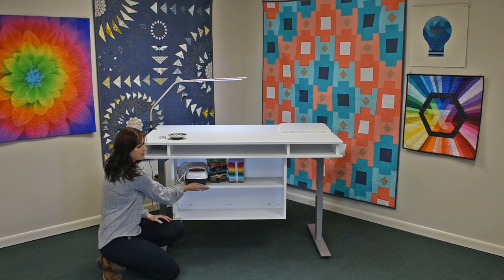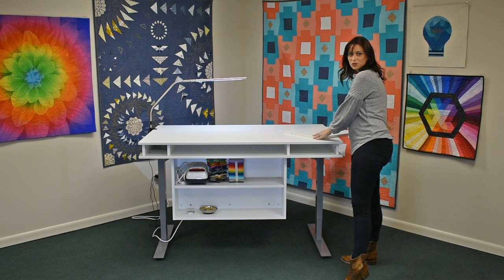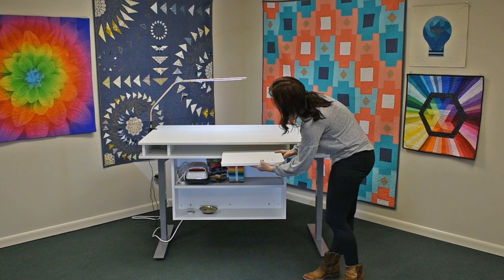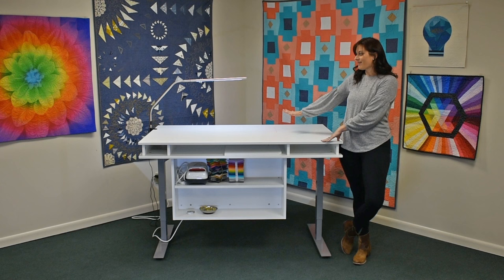This shelf is adjustable so you can change its height. And right here, this cubby is the perfect depth for the drawer extension leaf — keep those pins facing up and it slides right out of the way. If you prefer to have caster wheels, you can always add those to your sewing table, and now you have a nice clean work surface.